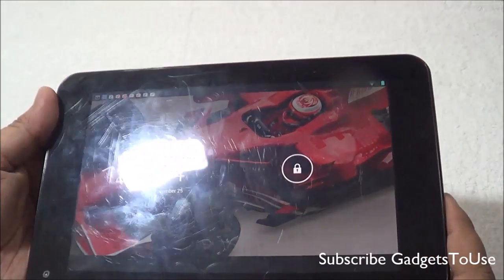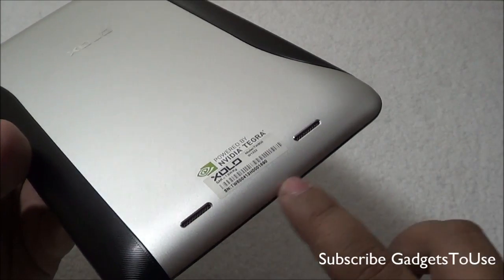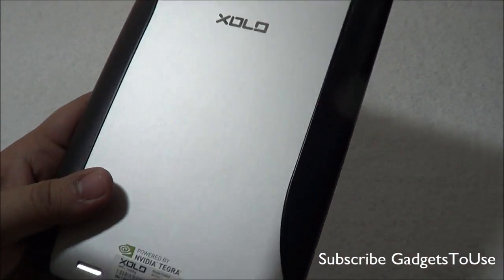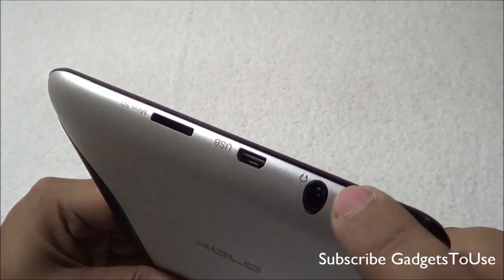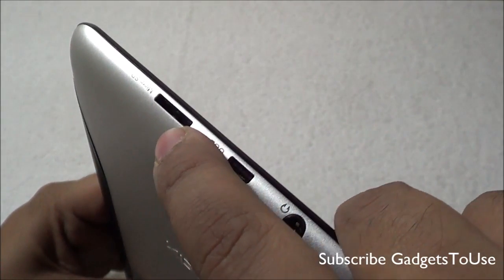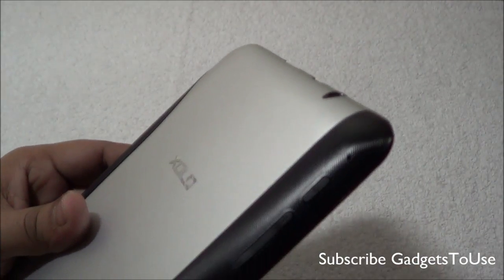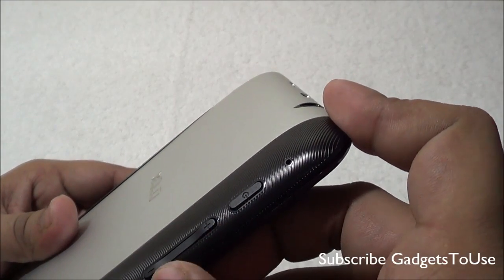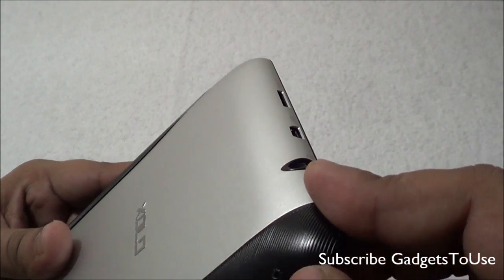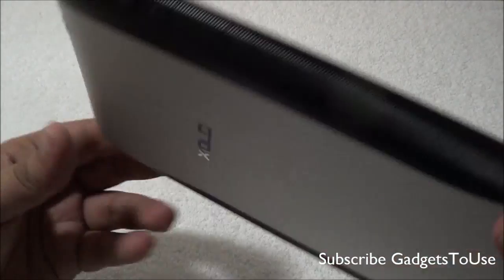Here is the Zolo Play Tab 7-inch model. The loudspeaker vent is at the back on the curved side with a metallic mesh, and there is Zolo branding on the back. On the top you have the 3.5mm audio jack, the micro USB port for data syncing and charging, and a micro SD card slot to expand storage. There are two plastic buttons — volume rocker and power/sleep key.